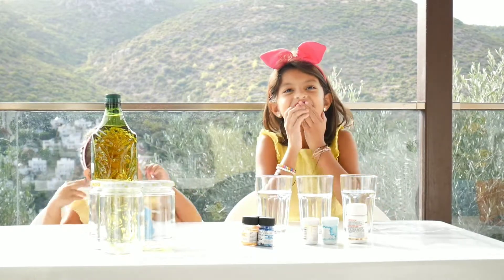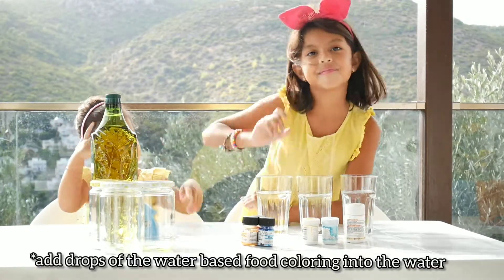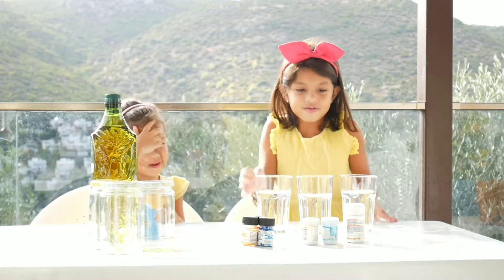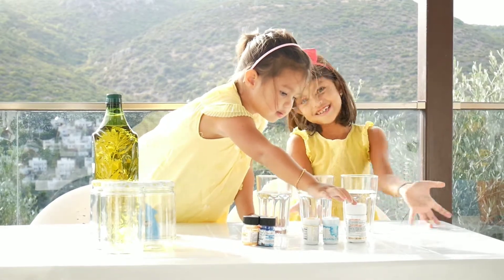So we are going to put the food coloring in the cups. What color are you going to put? Red, blue, and yellow — yes! They are the primary colors, so I'm going to make them all large.